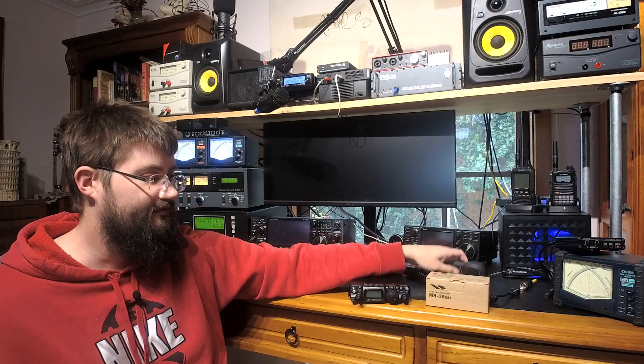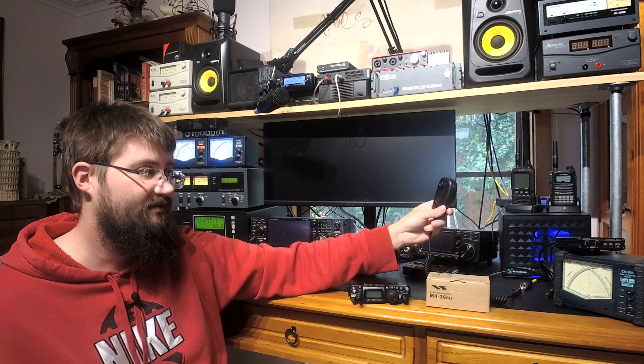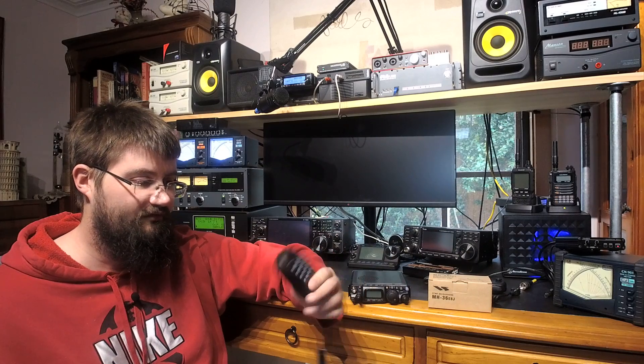The best thing you could probably do is stay with the MH-31 housing and just change the element. There are plenty of guides on the internet on how to repair these if they've stopped working, or how to convert them to use an electret element. That's my recommendation. Yaesu, lift your game — I've used all your different hand mics and they pretty much suck across the board.